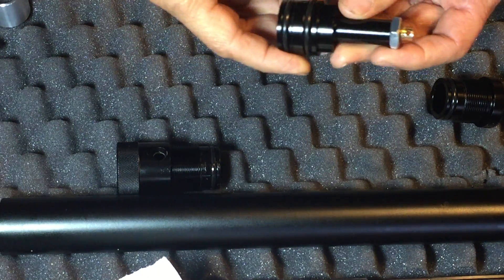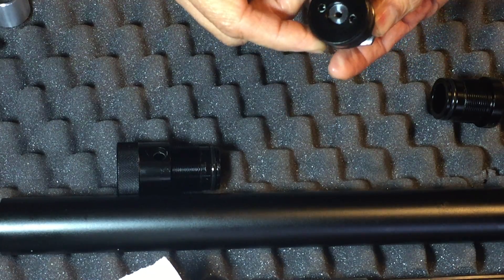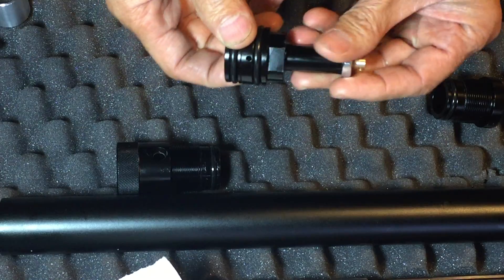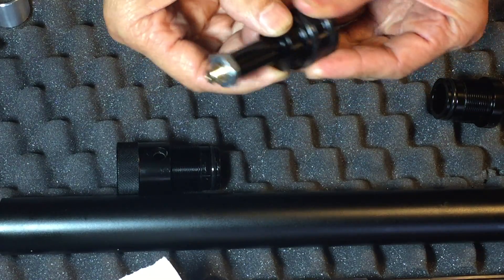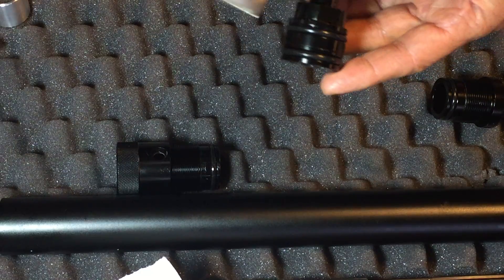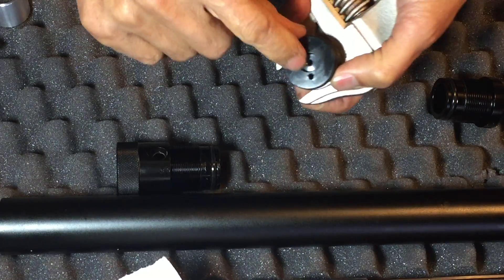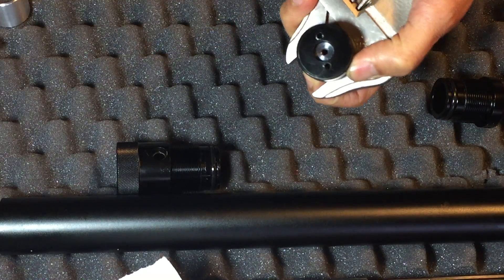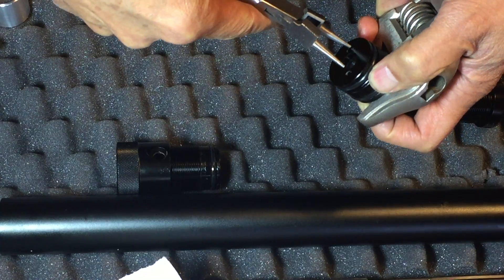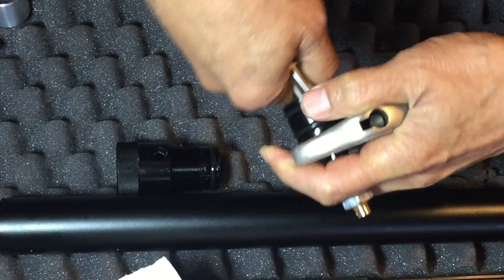In this video I'm going to show you how to disassemble this regulator and show you the internals. There's a flat spot here — you stick a wrench in there and hold it in place. There are two holes here; what I do is use a heavy-duty needle nose and turn it clockwise.